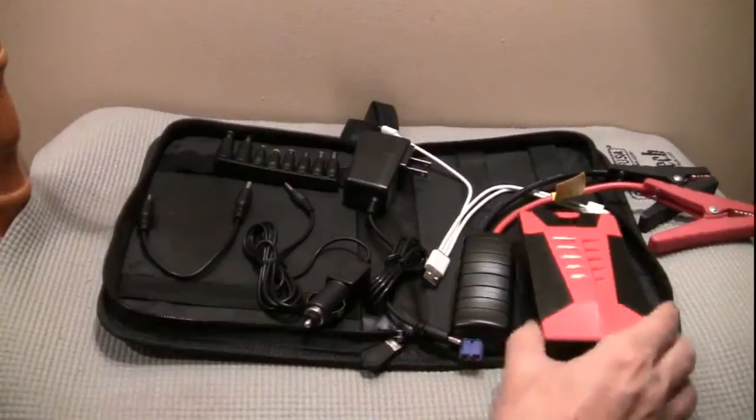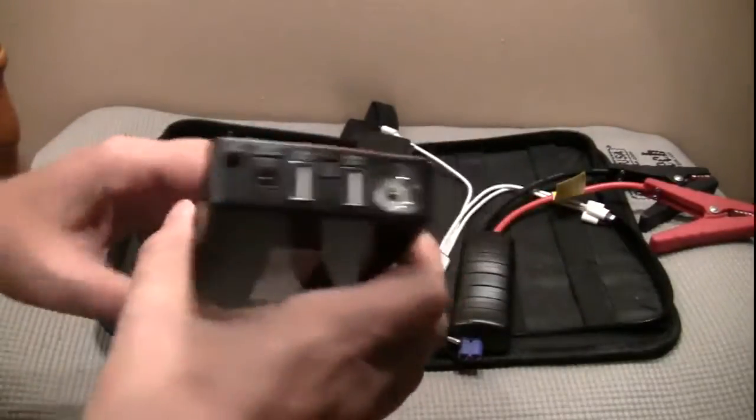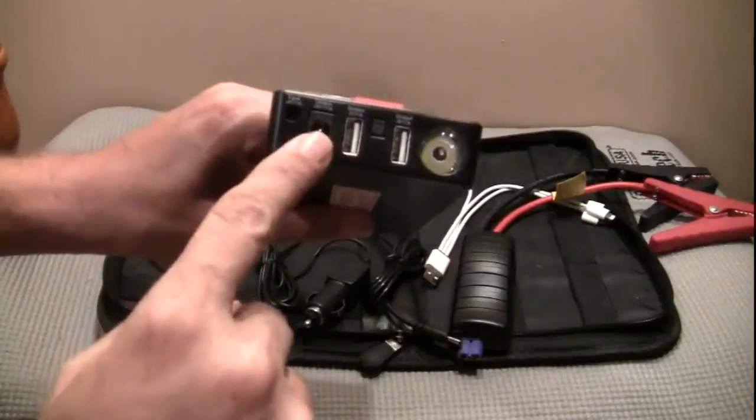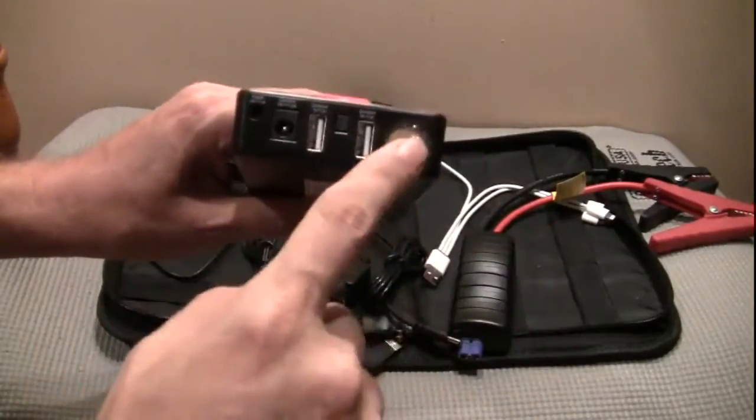Now take a look at the battery itself. The battery is not that heavy — it weighs exactly 12 ounces. And of course you have your two outputs for USB, one for your larger devices such as laptops and what have you. And a flashlight.